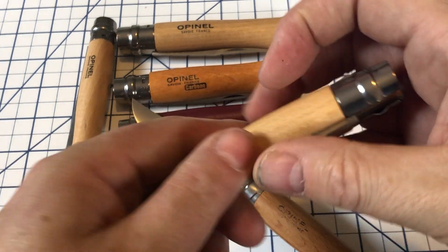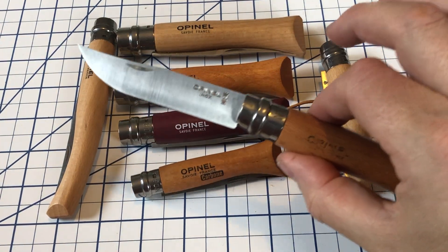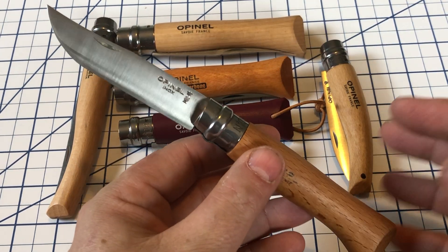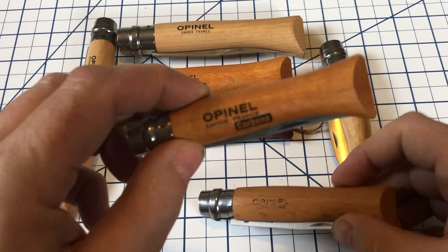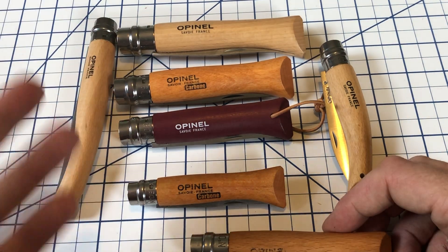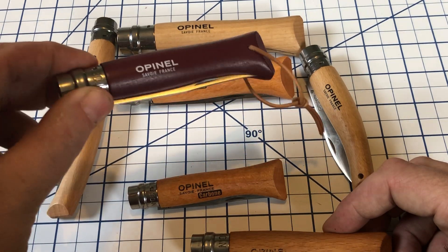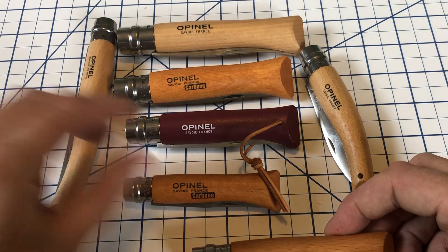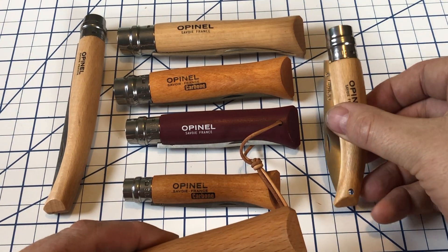These Opinels are relatively inexpensive. The number eight will probably run you $15 to $17, maybe a little more or less depending on where you get it. The smaller knives like the six will be a couple dollars less. The nine, ten, or anything larger will be a little more. The painted outdoors style might run about $18 or $19. The filets might run around $20, and the garden knife is probably around $18.